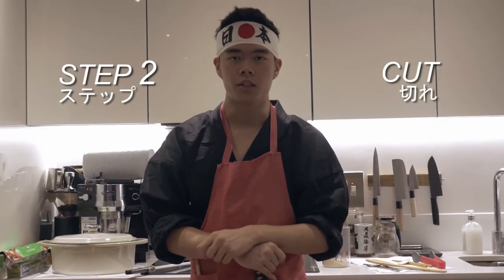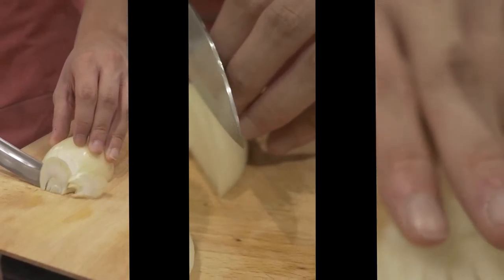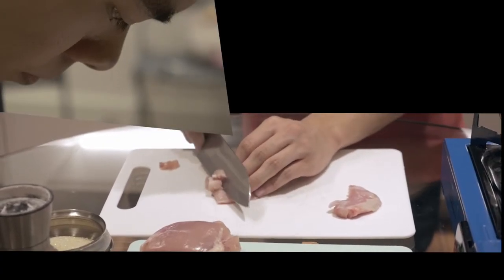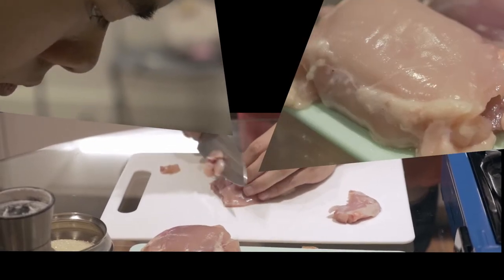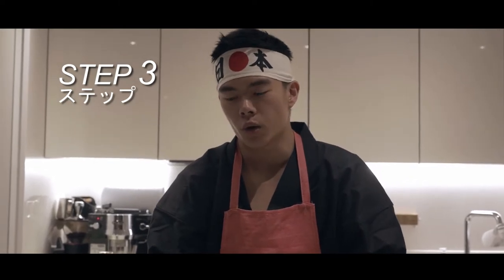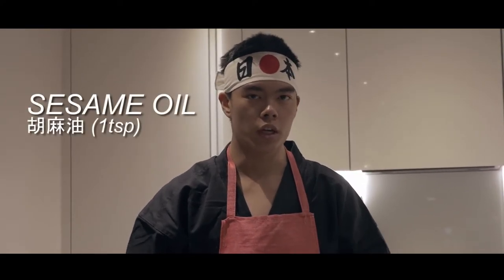For step two, we're going to cut up our onions and chicken into size. Step three is to simply put our onions and chicken into a hot pan. We're going to turn our stove on to high. I'm going to start off with a teaspoon of sesame oil, and that's just to make the flavor slightly more rich and different.